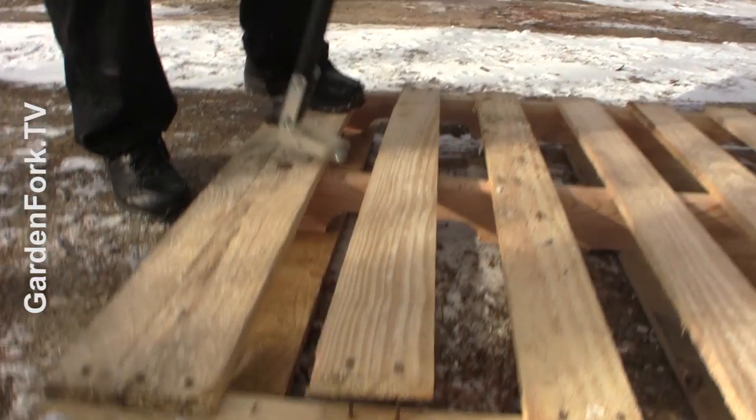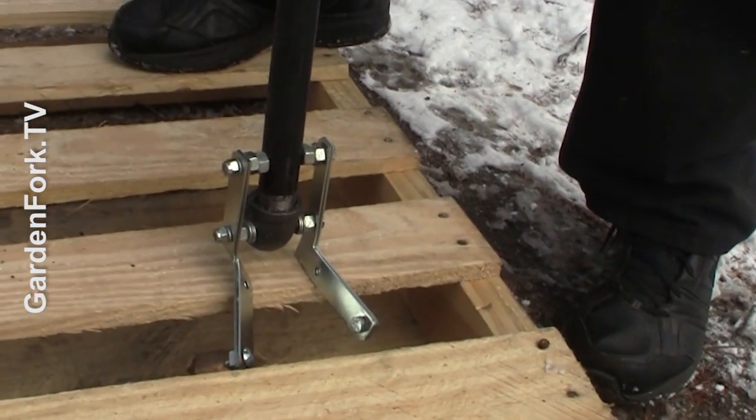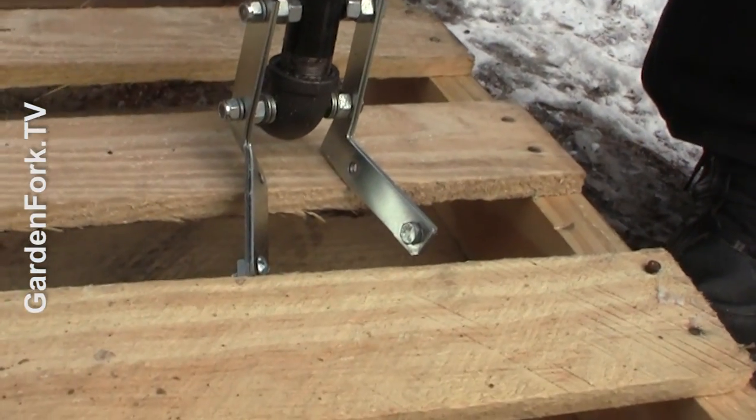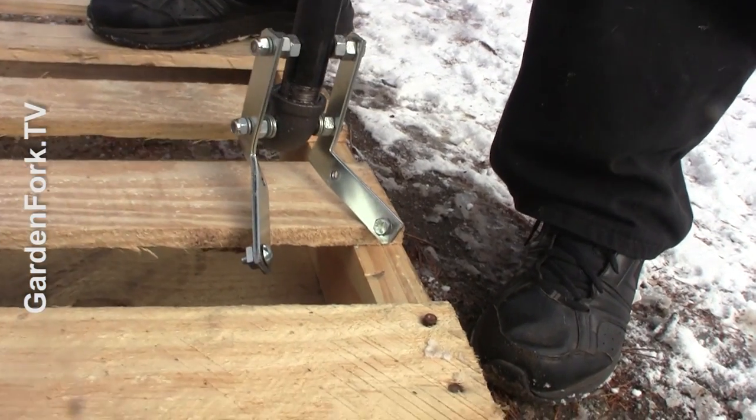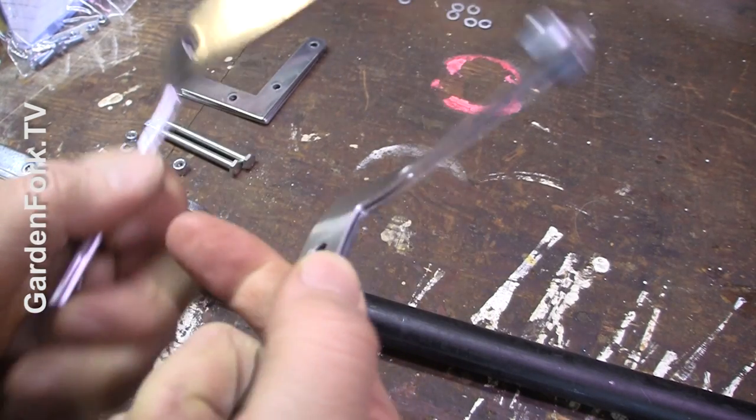How cool is that? Yeah, it's going to break. Is this part of the trial and error? Yeah. It was really cool while it lasted. So these bent quite a bit.